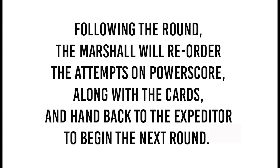Following the round, the marshal will reorder the attempts on Power Score, along with the cards, and hand them back to the expediter to begin the next round.